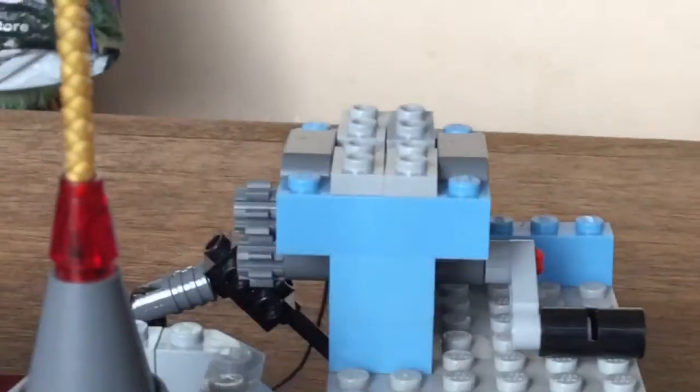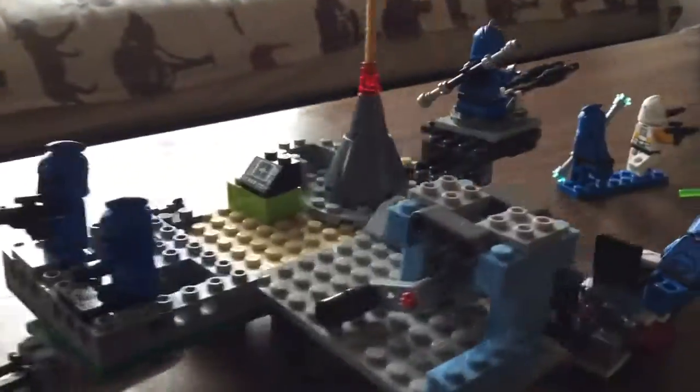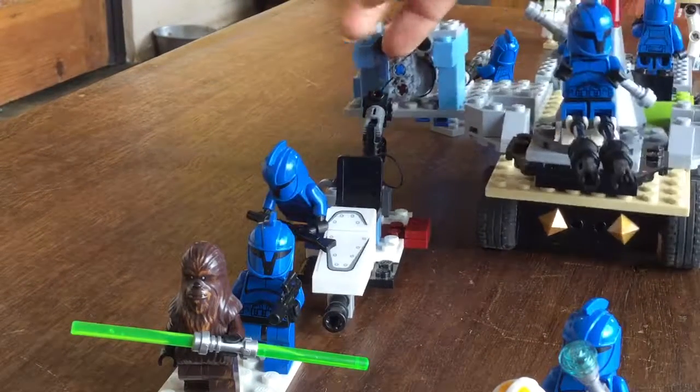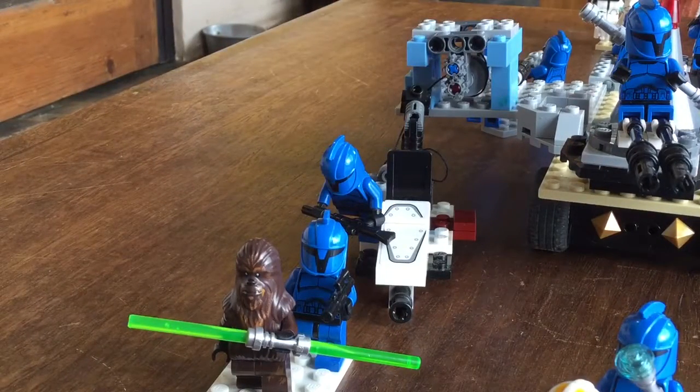Back here on the AT-AT walker, this is the part I think is pretty cool. It's basically a little contraption that can lower the speeder and pull it back up. Right now it's let down, and this clone with the rifle is coming to get on the seat to go into battle and help the Republic.